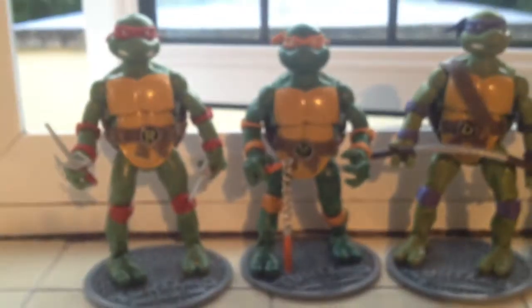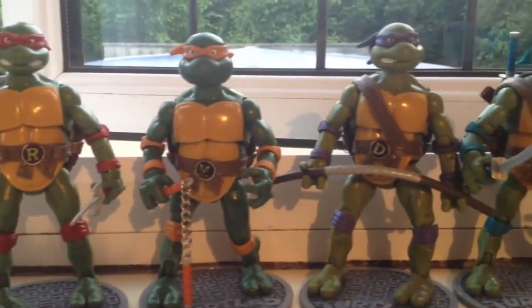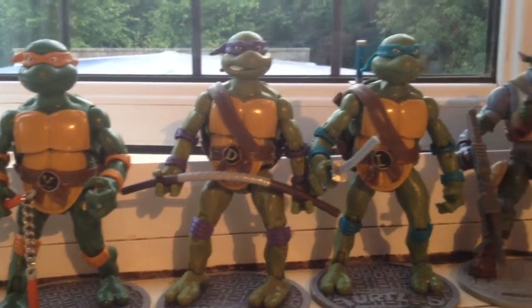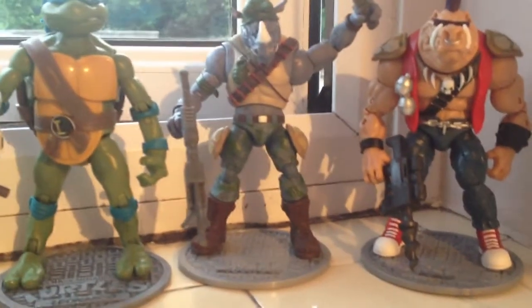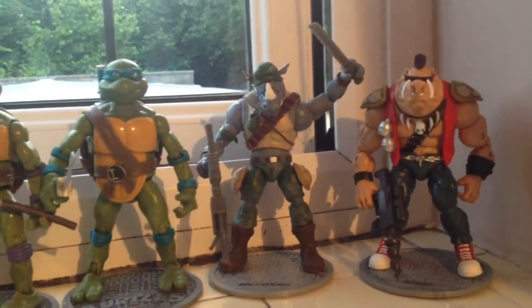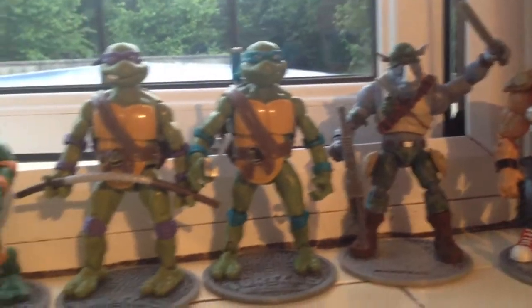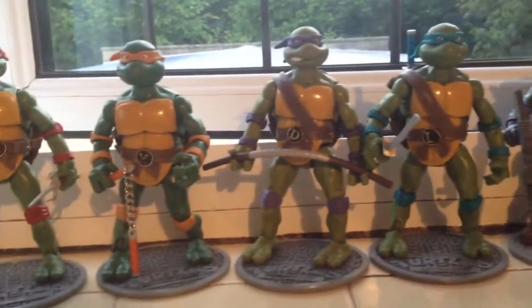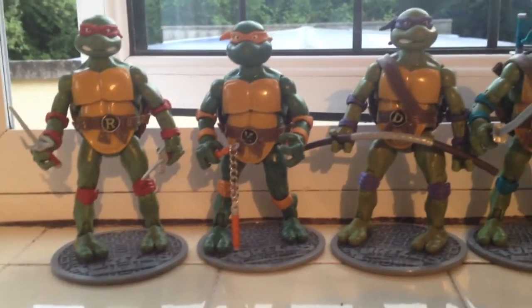Still, considering these worked out about £1.50 a piece, I can't really complain. The whole set cost me about £25, which is less than what it should cost for two of them in the shops. So really I shouldn't complain too much — I did manage to complete the set for about £22 including postage, so it's not really all that bad.